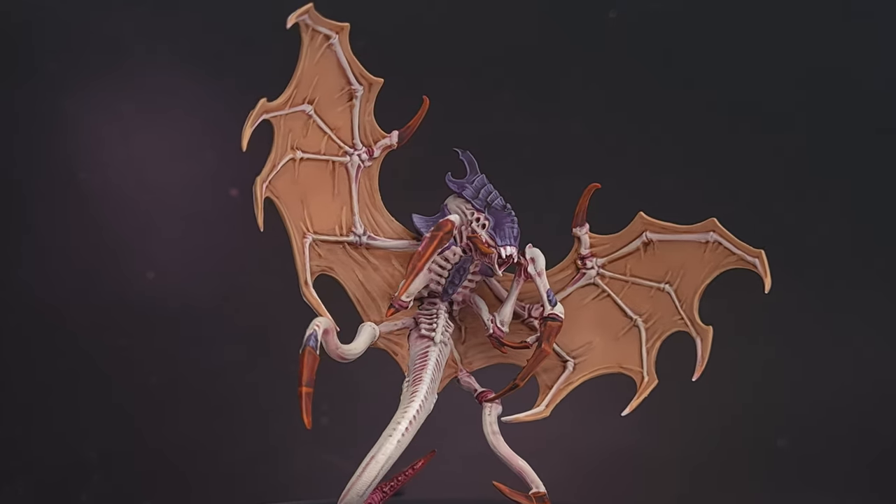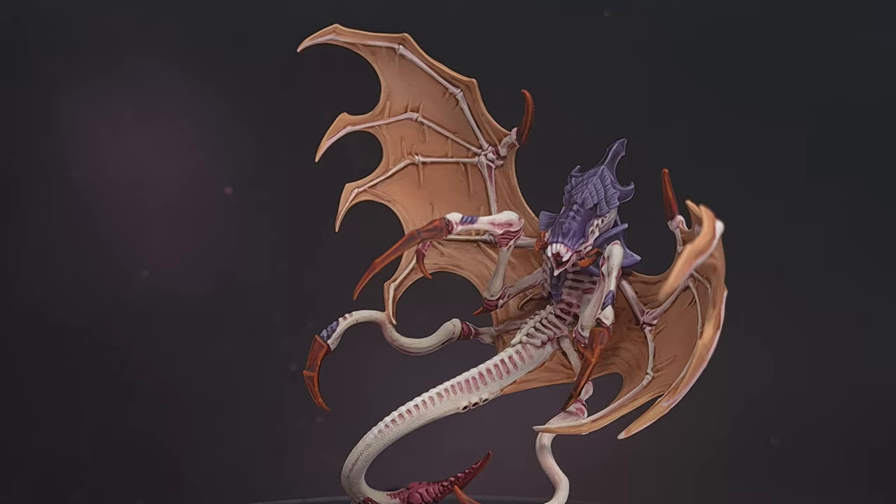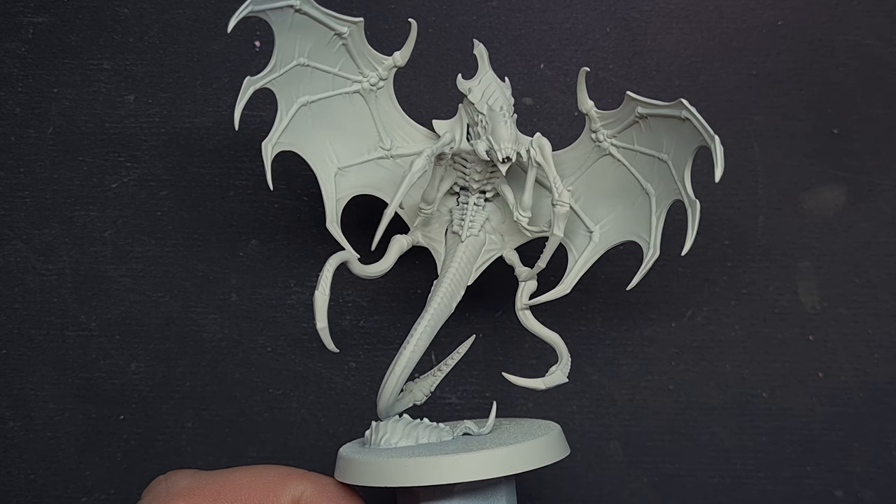In this video I'll be painting Hive Fleet Leviathan, so stay tuned to see how I get that chitin armor just right, as well as how you can get that flesh done fairly quickly. I'll demo everything on the brand new Parasite of Mortrex model.